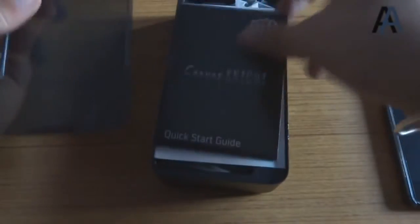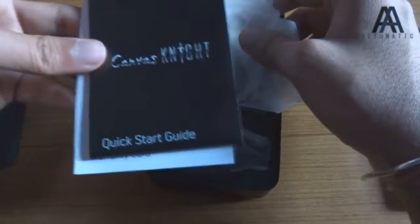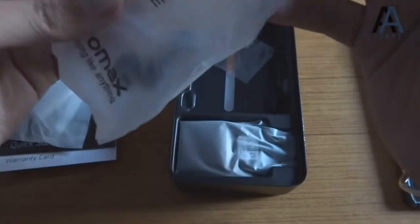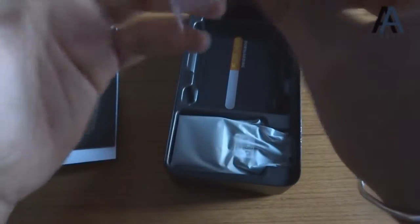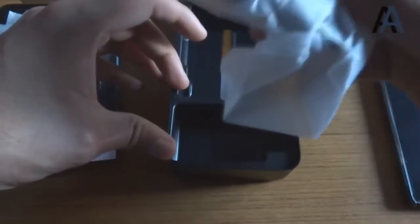Let's put the phone aside for now and look at the other things in the box. This is the quick start guide and warranty card. This is your USB cable. This is the premium in-ear style headset — I'll tell you about the quality of these in my further review. This is the Micromax SIM ejector tool and this is your charger.